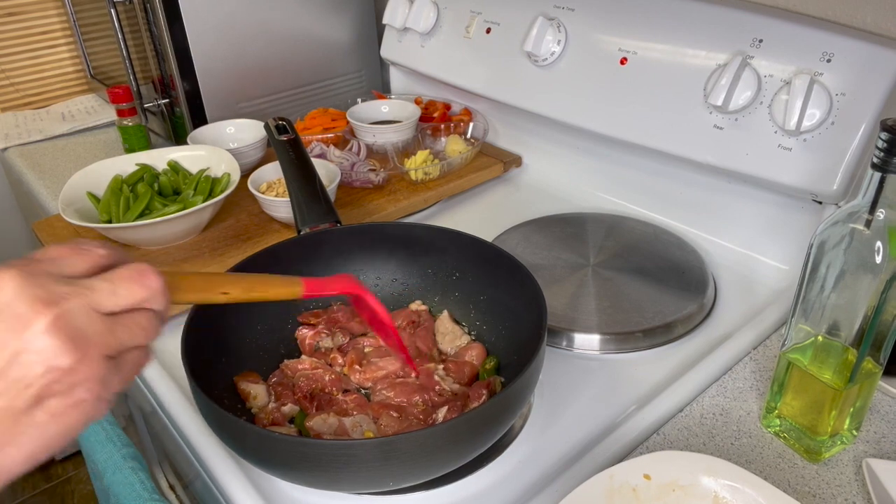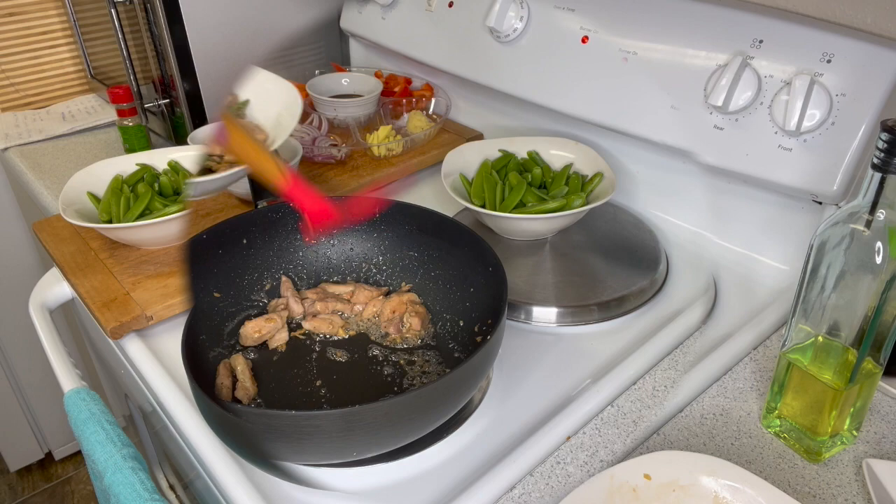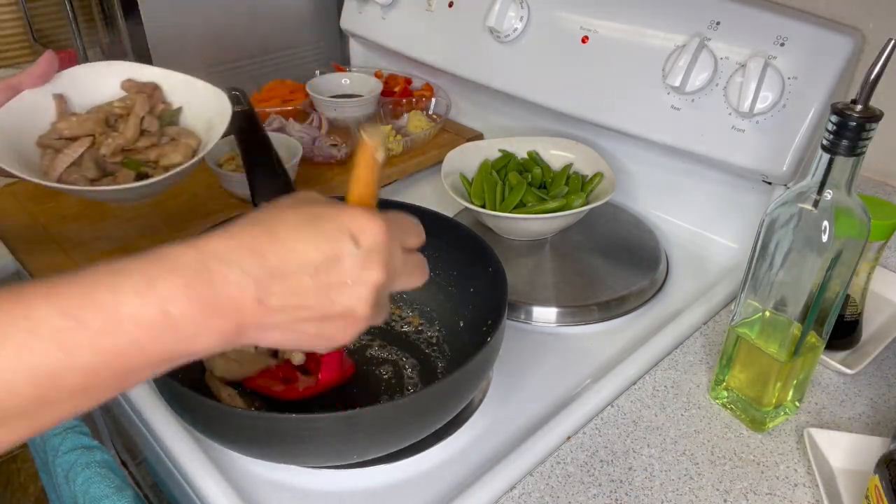Once the pork is done, take it out and set aside.